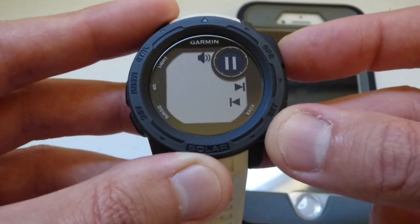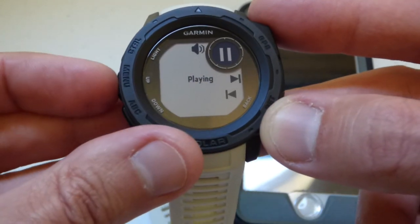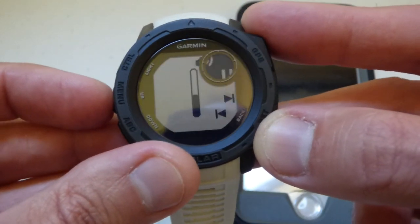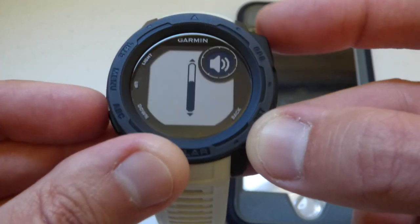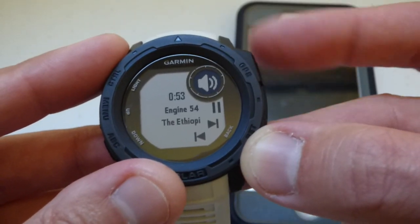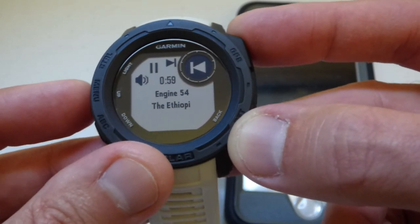I can pause it. I can turn the volume up by going here. I can turn the volume down. I can go to the next song or I can go to the previous song.